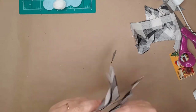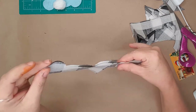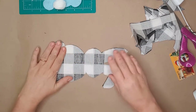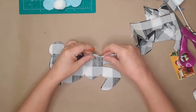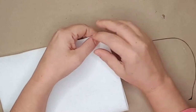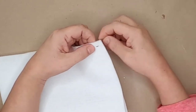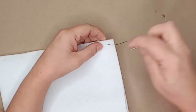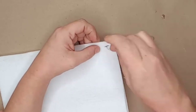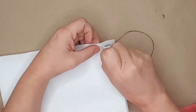I then put the bunnies together and used pins to hold them in place. I'm sorry but I didn't capture the part where I was sewing the bunny with it turned inside out, so I'll show you the stitch using white felt and black string. I sewed the bunny from one foot all the way around to the other foot, leaving the space at the bottom open so I could apply the stuffing.